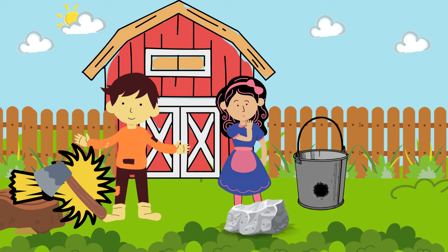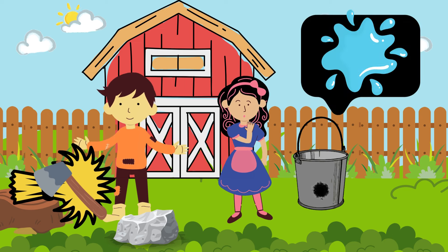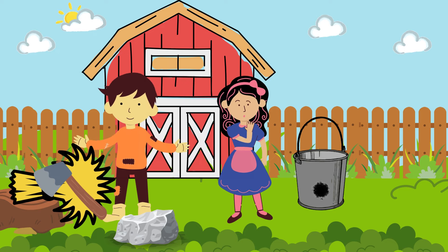With what shall I wet it, dear Liza, dear Liza, dear Liza? With water, dear Henry, dear Henry, water. And how shall I fetch it, dear Liza, dear Liza, dear Liza? With a bucket, dear Henry, dear Henry, a bucket.